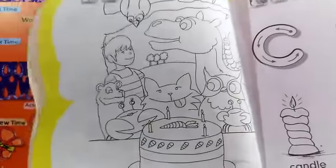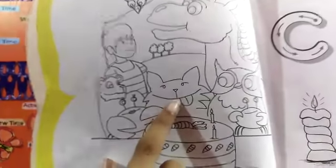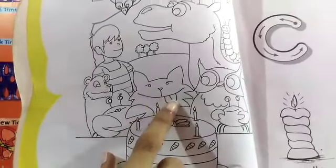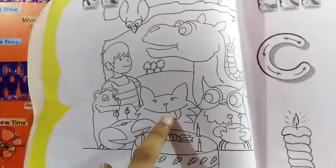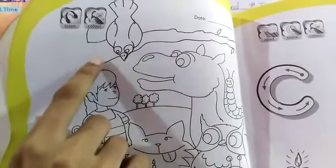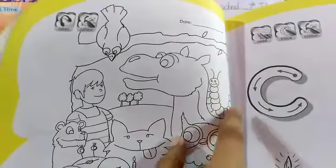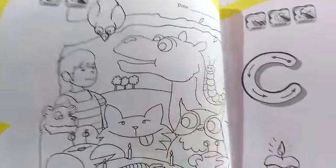This is carrot cake. And this is cub. And this is crow. And this is caterpillar.